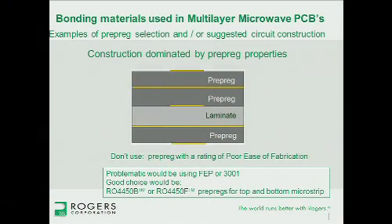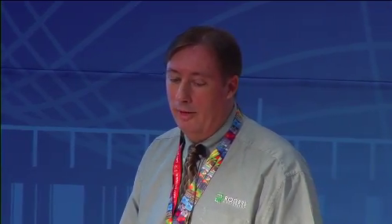For construction geared more toward prepreg properties, you really want to be mindful that the prepreg is friendly to the circuit fabrication process. The 3001 and FEP are good bonding films, but when you ply them up into many layers they do have a CTE issue — which can be a problem for circuit fabrication and later in soldering. So 3001 and FEP would probably not be a good choice there; you'd want something more thermoset, like 4450B or F, or perhaps our 2929.